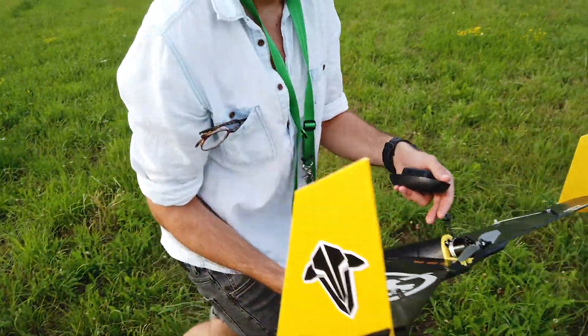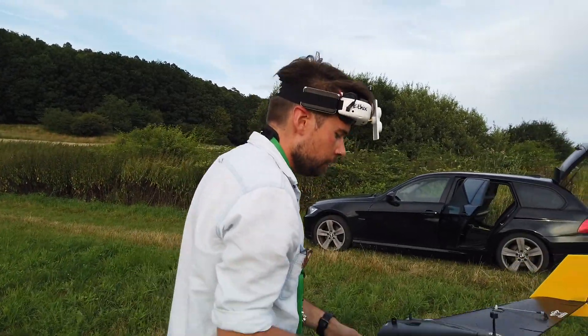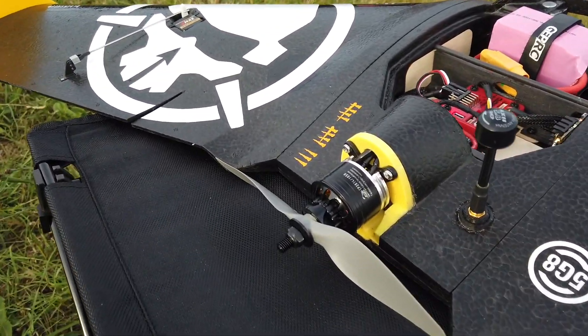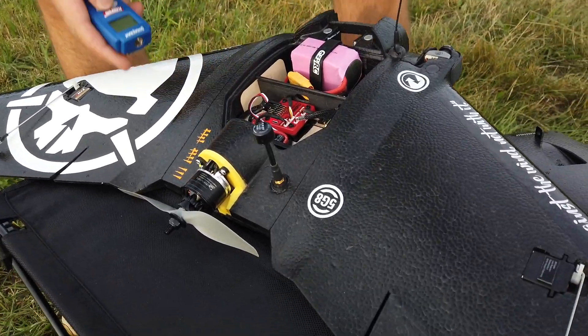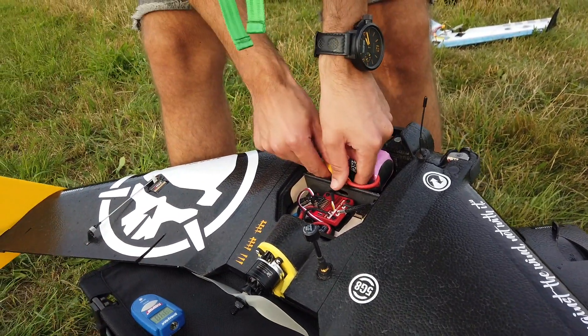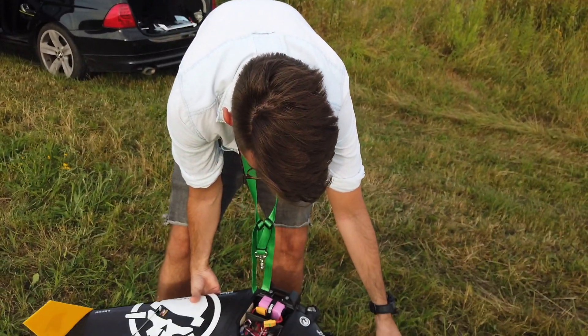That wasn't a good landing! I will show you the motor temperature after landing. Here you can see a 6S LiPo pack, and I have an infrared thermometer. The motor is about 36 degrees — very, very cold, not warm at all. That's fine for a big motor. I tested other motors at 2507 size but they all got overheated and couldn't handle 6S.